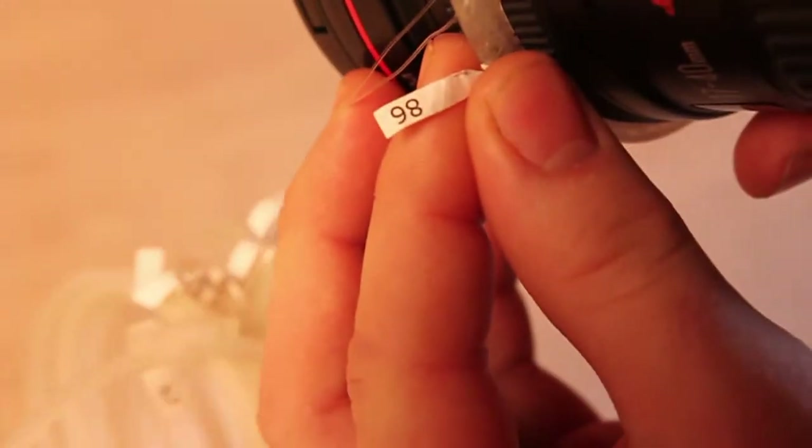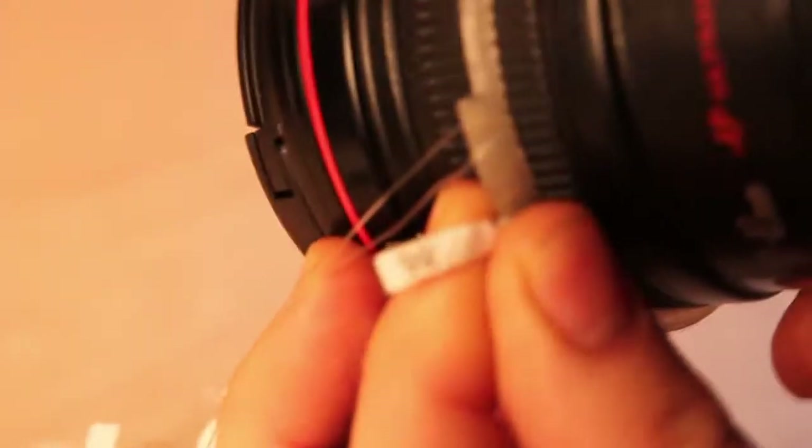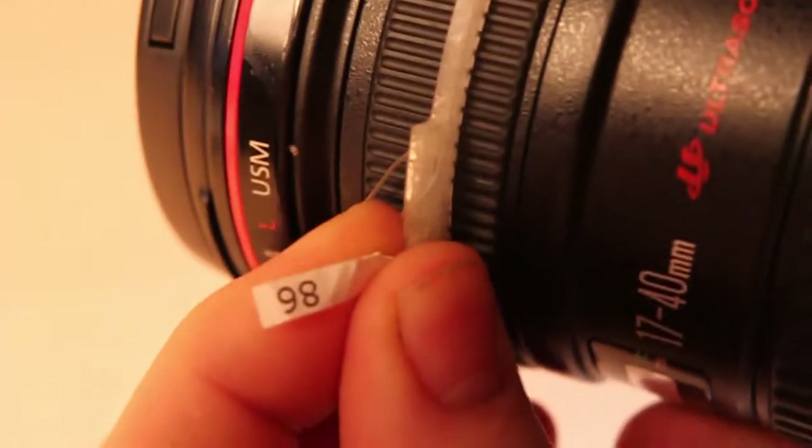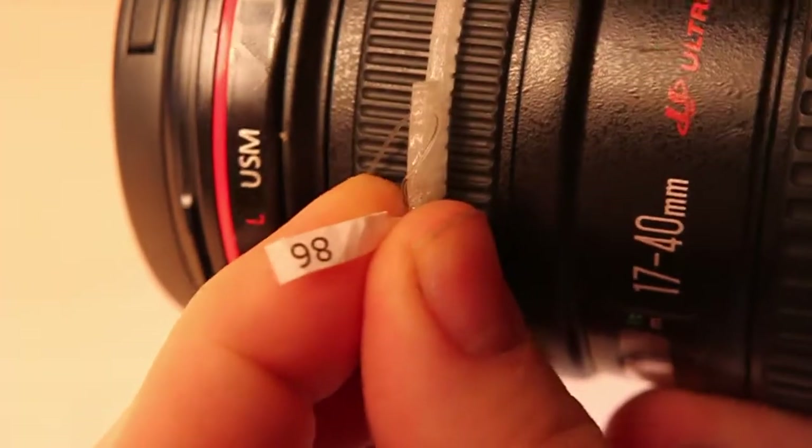This is ring 98. After you find out which ring fits the best, email us which number it is. Ring 98 fits perfectly with this lens, so just make a note of that in the email.